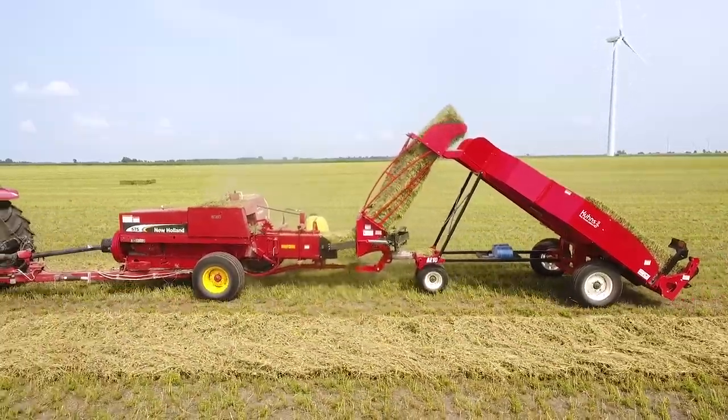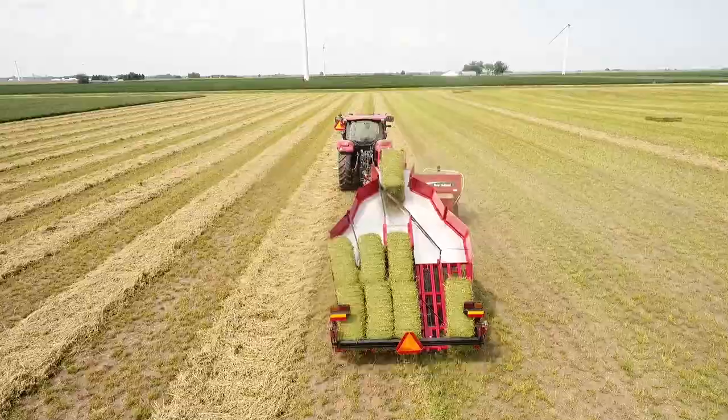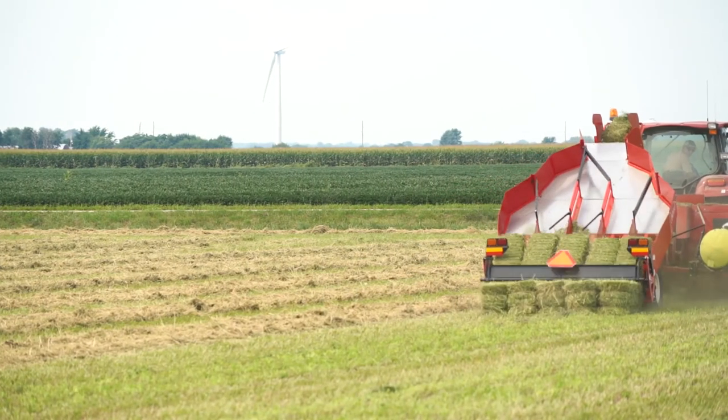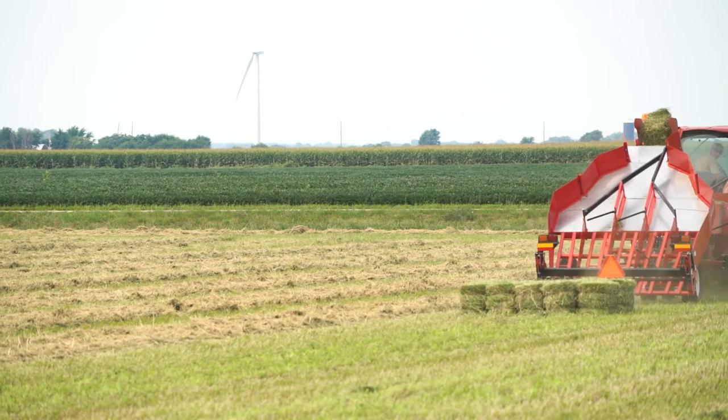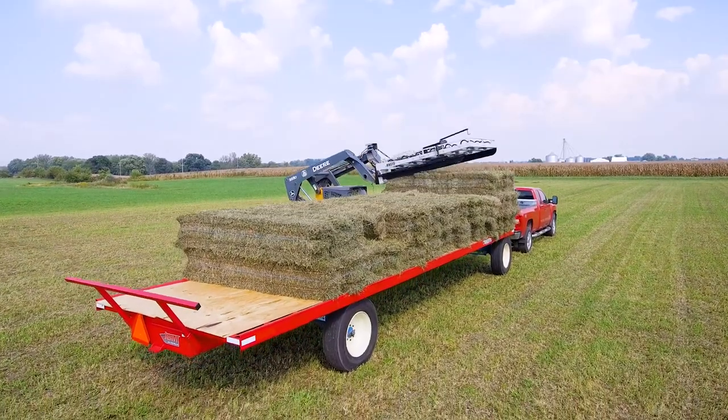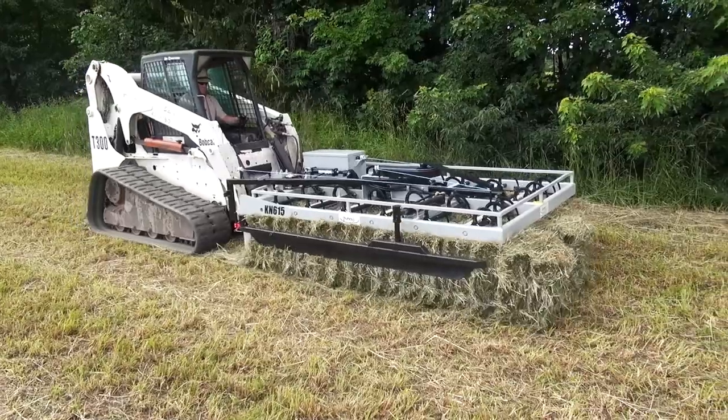The fully automated Norton accumulator uses gravity and a simple mechanical system to organize bales into tight groups of 4 to 18 bales without touching a single bale. Load an entire group of bales onto the truck or wagon using a Norton grabber.